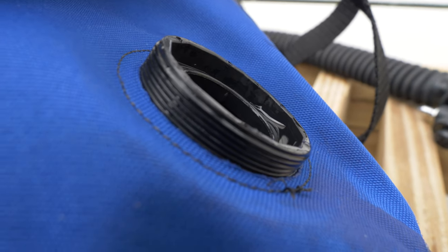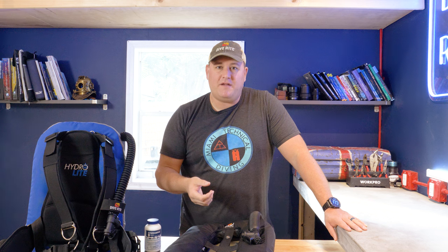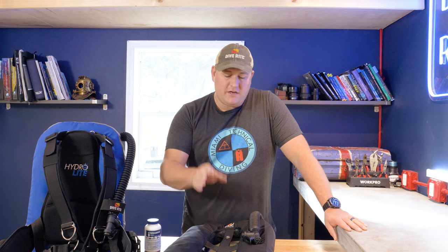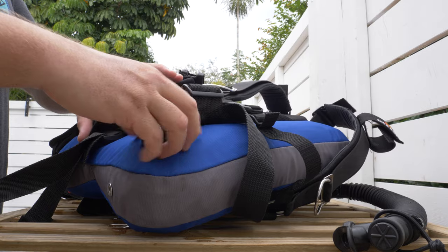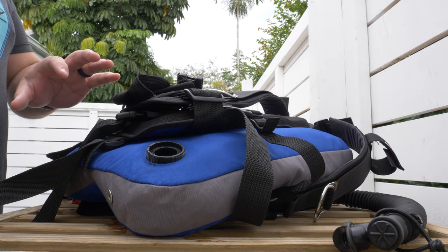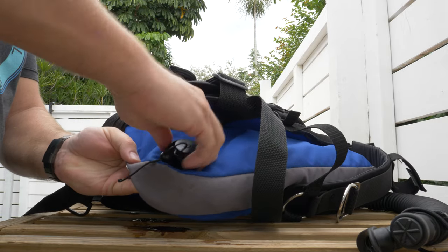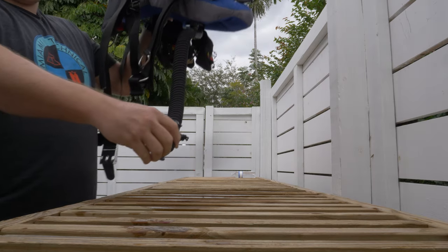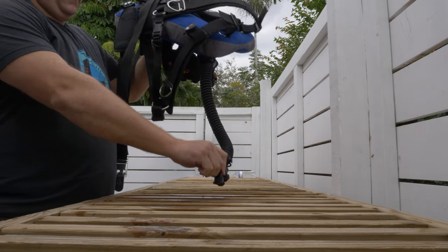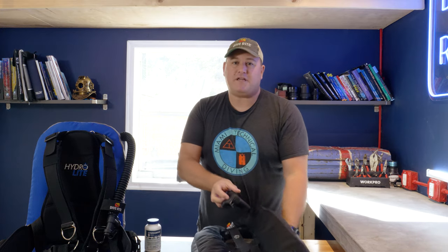You've got to be super careful when removing an over pressurization valve — it's plastic-threaded, and if you put it on askew, you'll cross-thread the OPV and the whole piece becomes useless. There's also a rubber seal inside that's spring-loaded, so make sure it doesn't pop off and fly away. Once removed, pour some Steramine in, move the wing around to get the solution all the way through, then hold it so the power inflator is at the lowest point and drain it out through the power inflator — that also sterilizes all the way through the valve system.